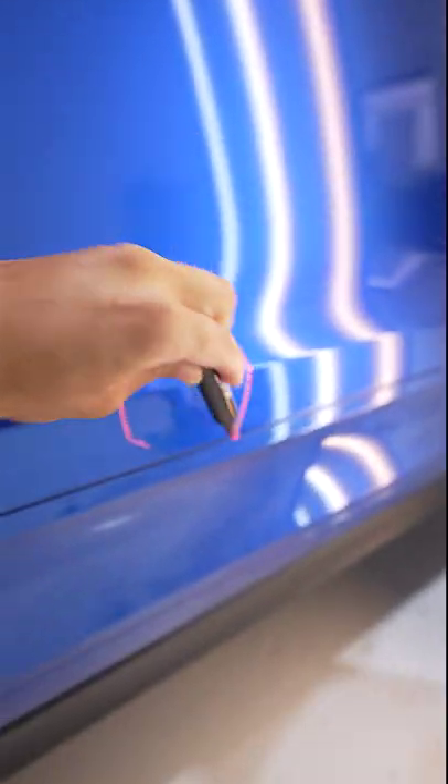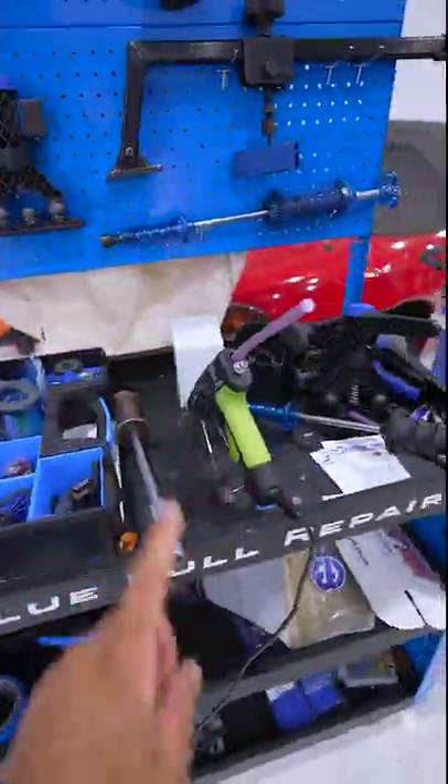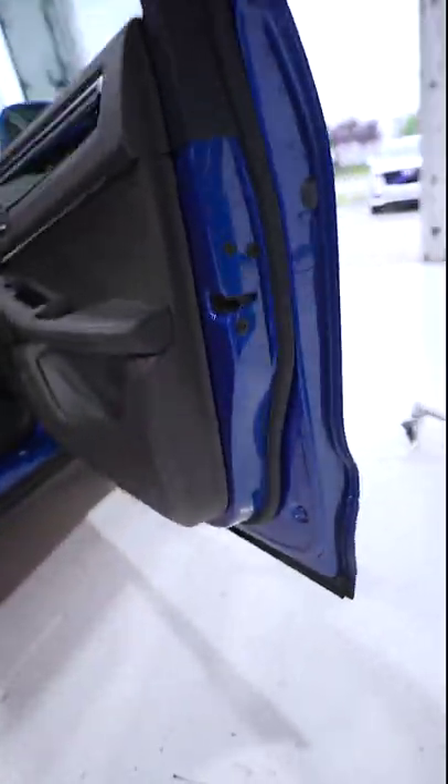We have a dent in the lower part of the passenger door on a 2019 Porsche Macan. A lot of you might think glue is an option, but not this time — we decided the best move is to take a different approach.